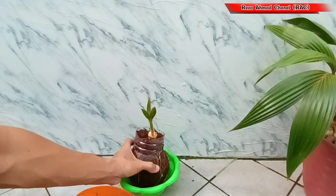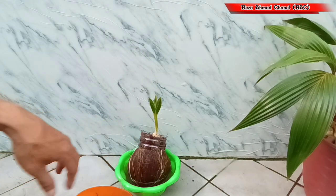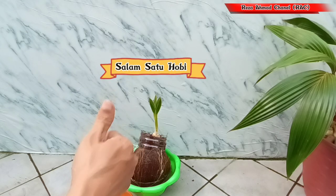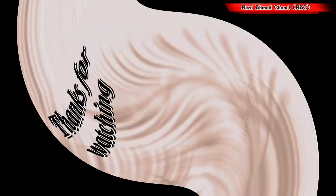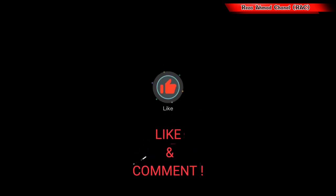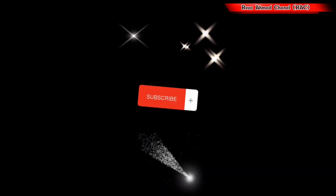Baiklah teman-teman, sekian dulu video dari saya. Semoga bermanfaat dan salam satu hobi. Terima kasih telah menonton!